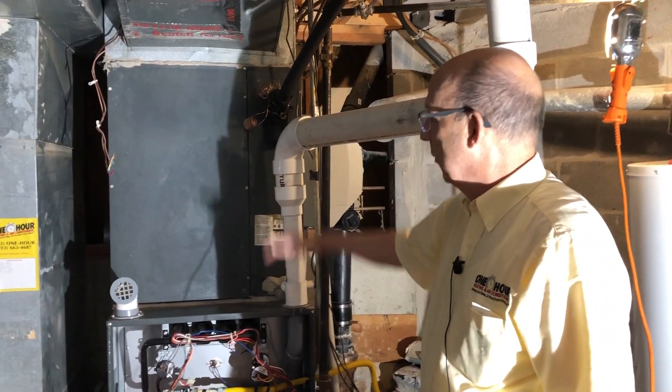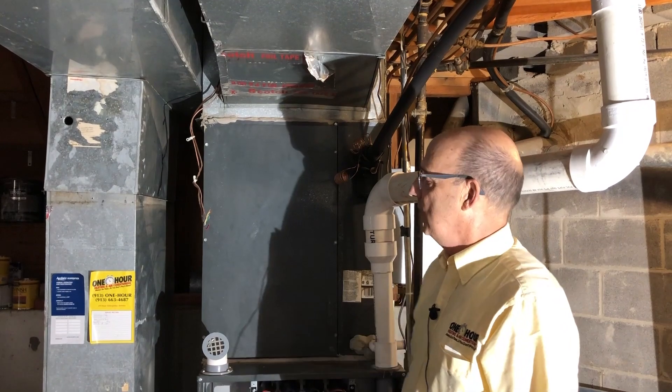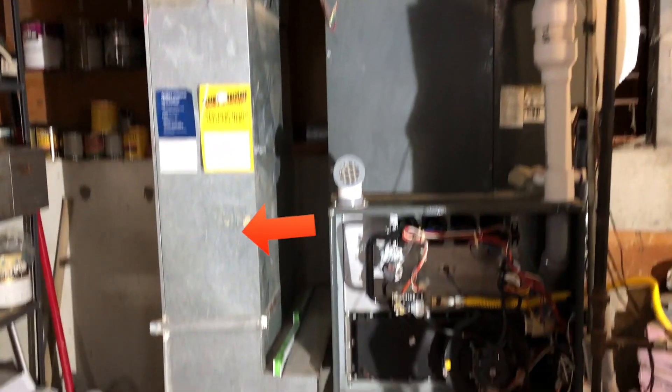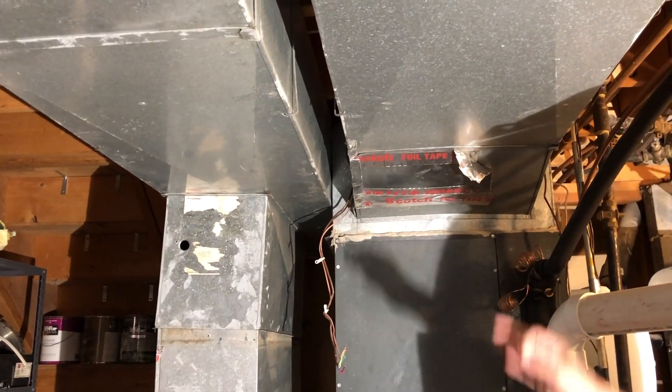We're going to completely replace all of this. We're going to redo the plenum up here — you can kind of see the patches and things that have gone on over the years. The return air drop over here looks like it's well worn and was not replaced when this furnace was replaced. So this is a time to clean all that up.